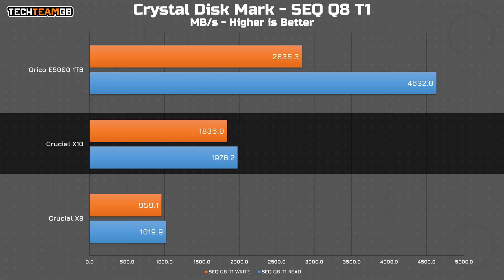That's essentially twice as fast as the USB 3.2 Gen 2 10 gigabit Crucial X8. A slower Gen 4 SSD was also included here just as a point of comparison.